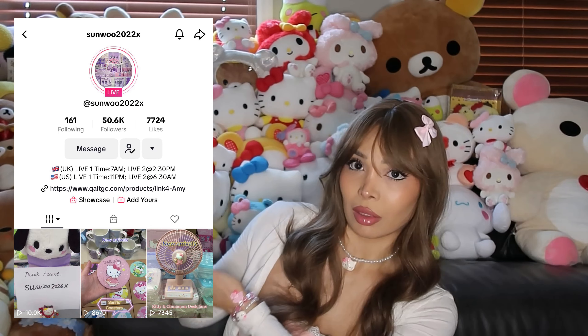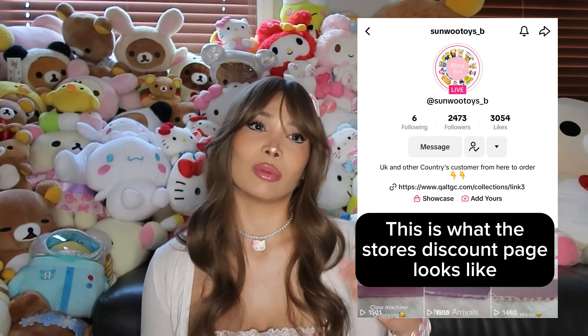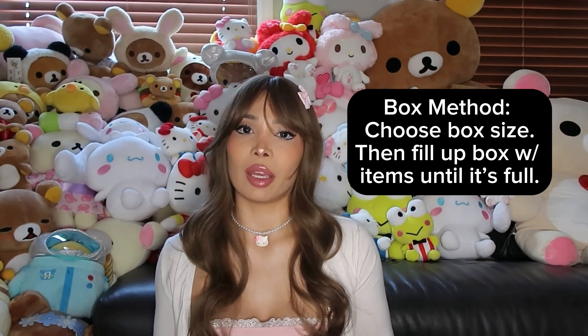I follow two of their accounts and there are two different systems they go by. Their main account uses a point system — it's a huge store with Sailor Moon stuff, anime stuff, and even real Akuma items. Today we're reviewing their discount store, which uses the box method, where you buy the box and pick out the items. Things that don't sell on their main store go to their department store, and then to the discount store, so it's a really good deal.